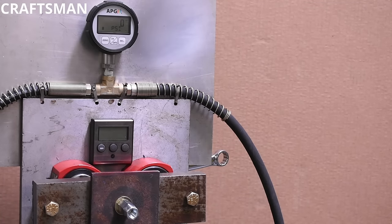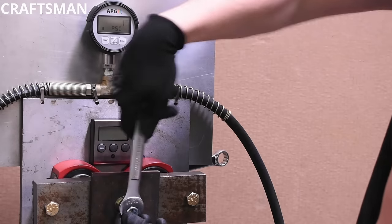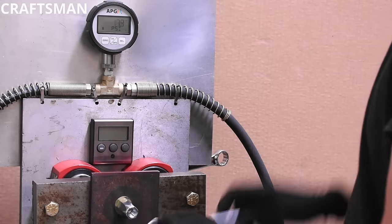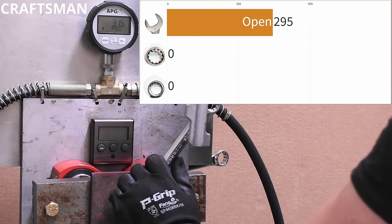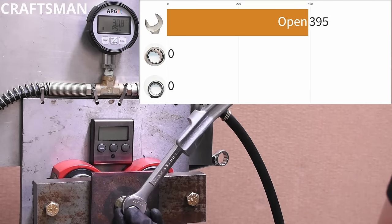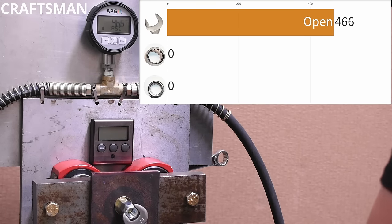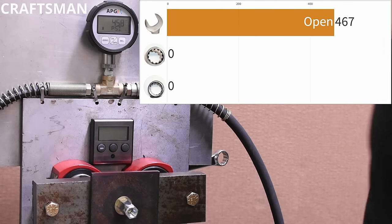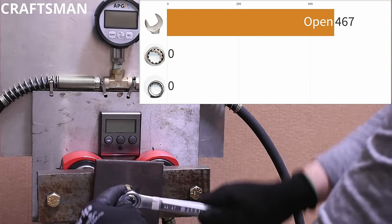Up first is the Craftsman. We'll look at the open end first — realistically these should be the worst option but provide the most access. We just want to know the difference between it, a box end, and a socket. It made 467 PSI before it slipped.